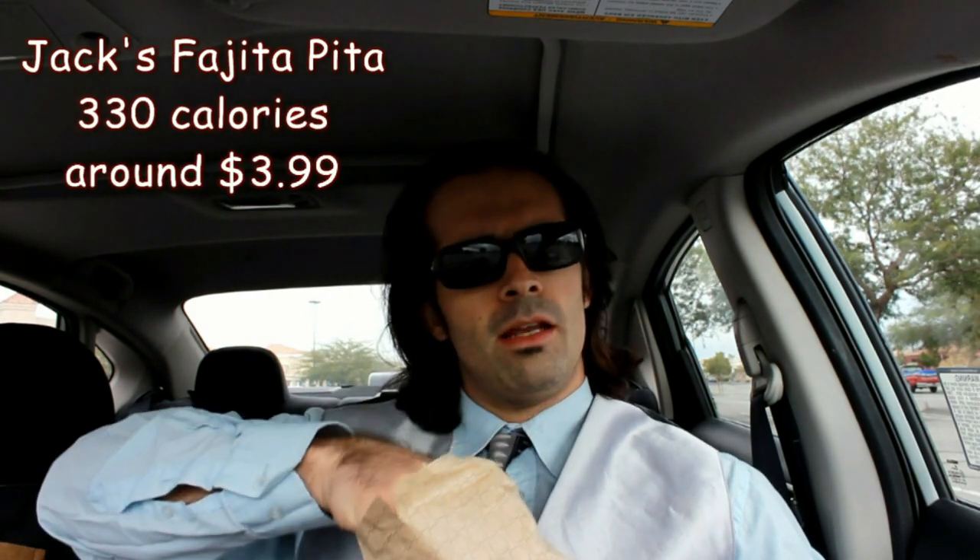It's time for another episode of Eating on the Run. Today I'm at Jack in the Box — some people call it Jack in the Crack, but I'm not going to go there. And I got an item that's actually been on the menu for a while: a chicken fajita pita.